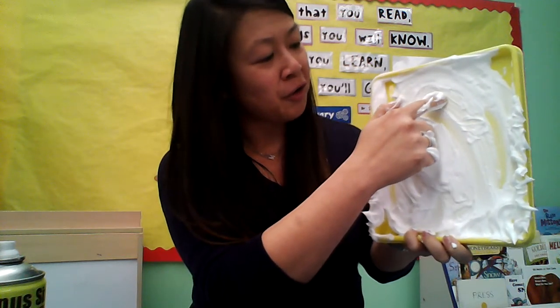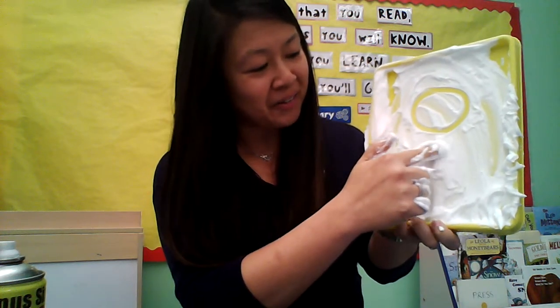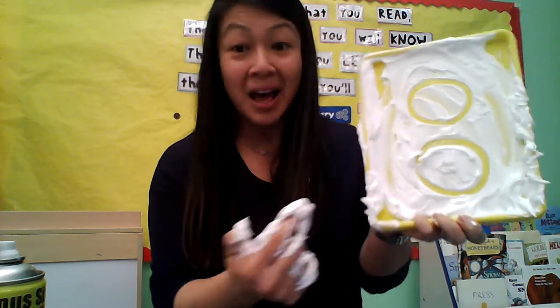Let's make a circle. Ready? Around and close. Around and close. I made one, two circles.